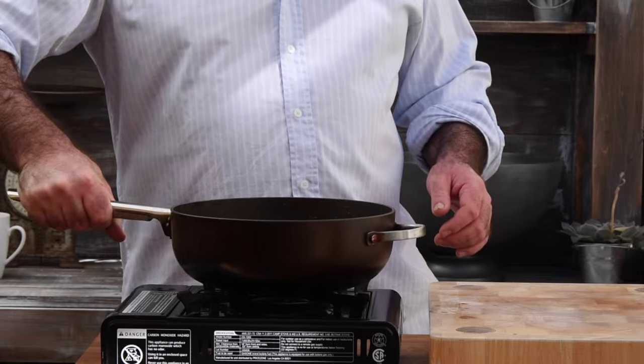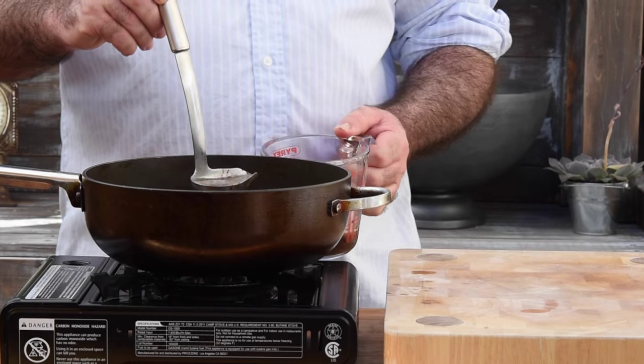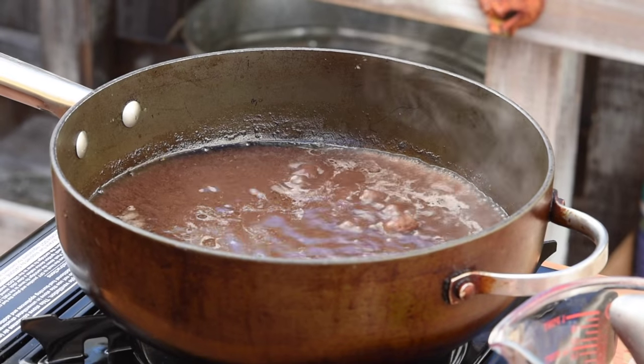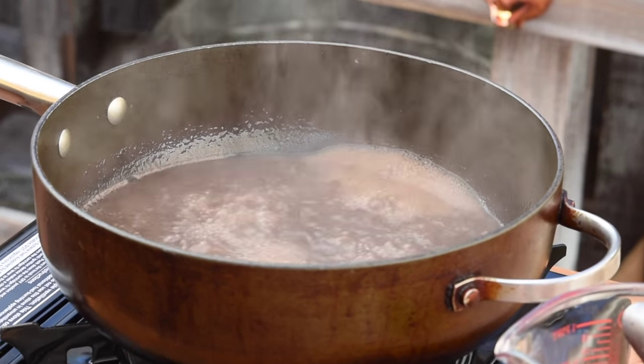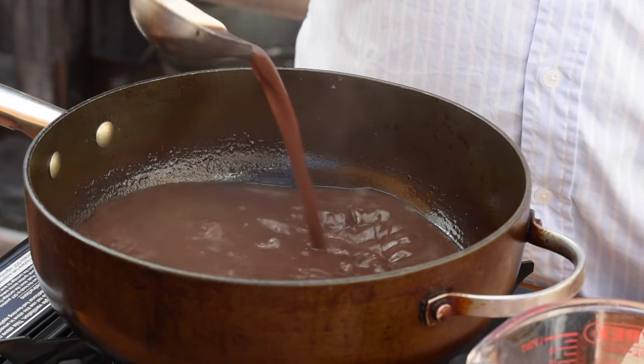Get the liquid back on the stove, bring it up to simmering point, and use a ladle to skim the surface to remove any fat that's risen to the top. Then bring the sauce up to the boil and let it reduce by half. This is a sauce reduction — a really simple technique where as the sauce reduces, it intensifies in flavor and develops that lovely sticky viscosity you get in restaurant sauces. The sauce is reduced, the beef is cooked, so get everything in the fridge until you're ready to serve.